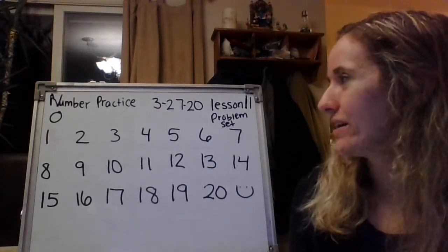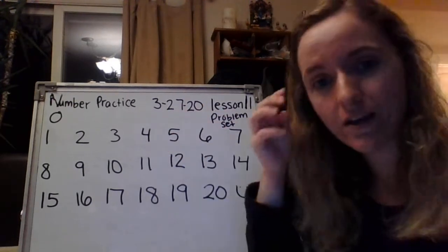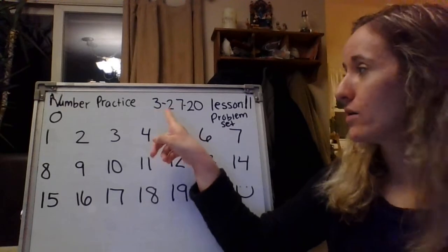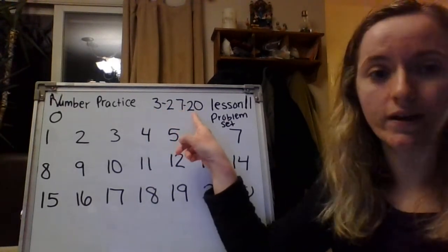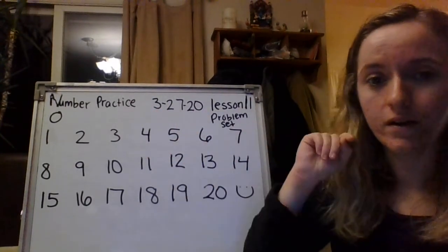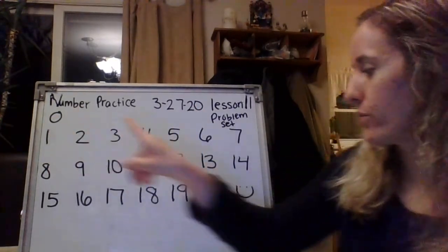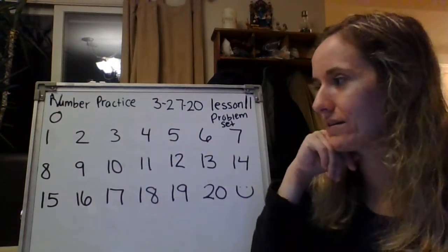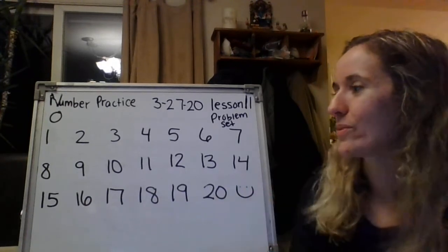So now, in your composition book under 3-26 from yesterday, you are going to date it. Label it 3-27-20 for March 27th, 2020. You'll write that date there and then you'll practice your zero through twenty number practice. Go ahead, take a few minutes. Pause the video and practice your numbers.